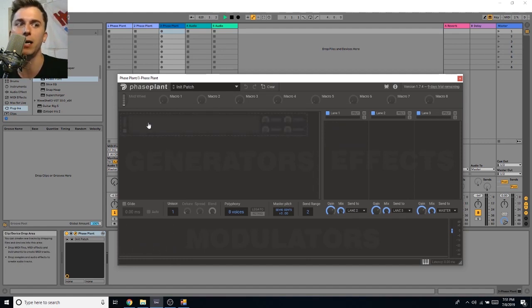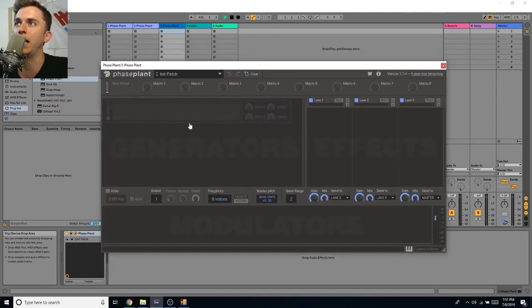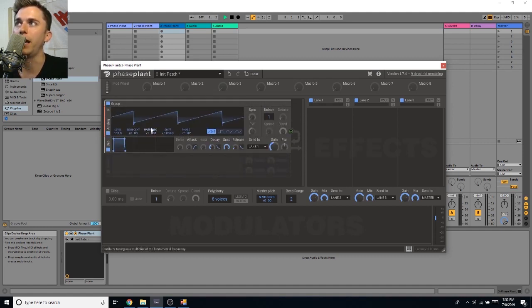I'm going to try to explain this in a way that's interesting even to non-producers. Phase Plant is a new hybrid modular synth by Kilohearts. It has the potential to dethrone Serum, which is the go-to synth for a lot of bass music. It's really a blank slate to start with, and in the generator section you can create noise — a waveform, a sample, or white noise.